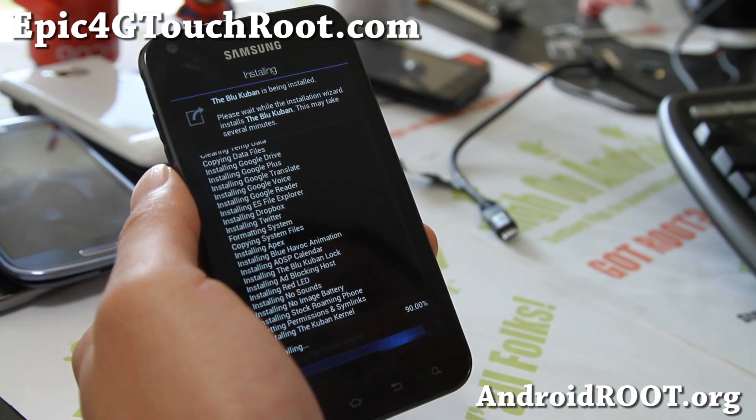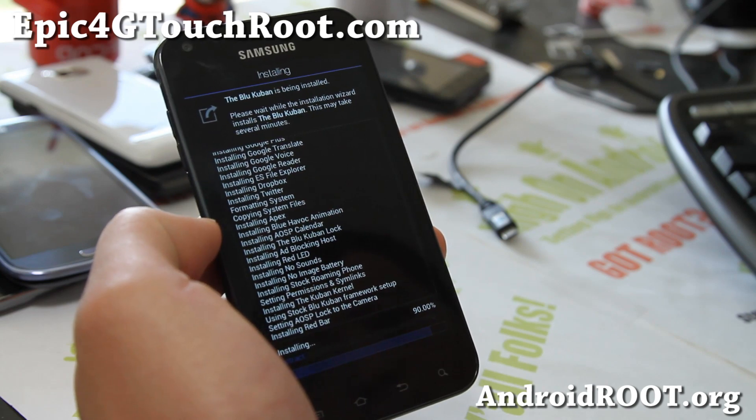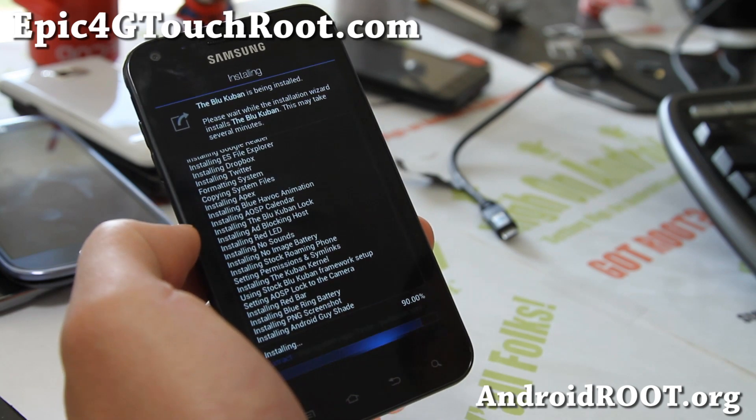Whatever you had on the previous ROM can mess up things, so just do the wipe. Reboot and you should be all good to go.